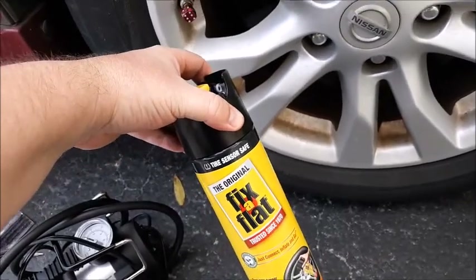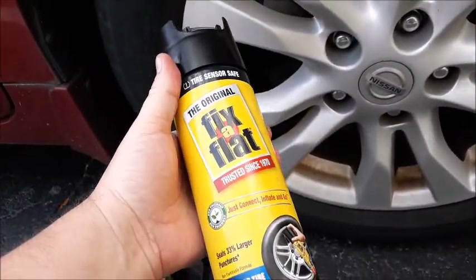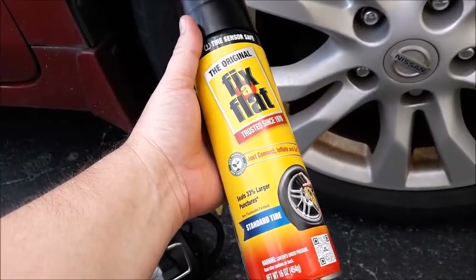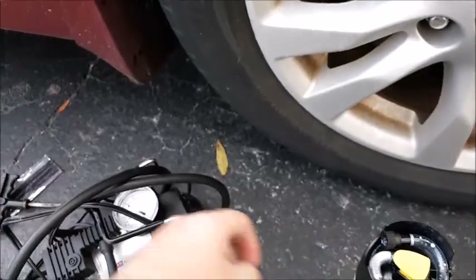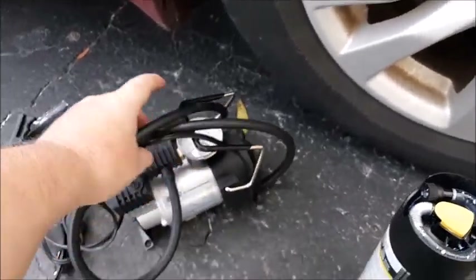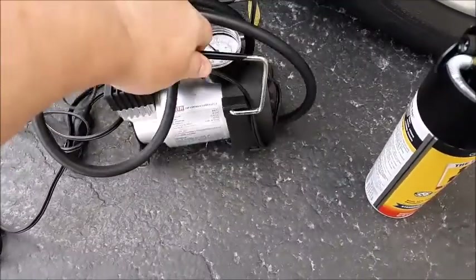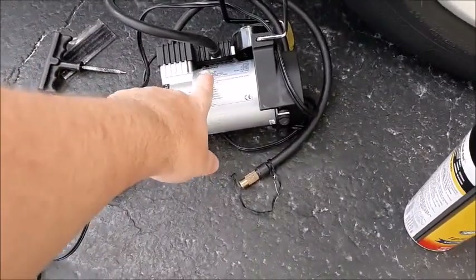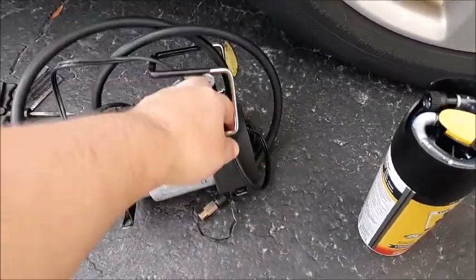Most likely you've just got a little small pin hole, and this will fix it. Now, this product can be used to inflate the tire, but that's not what we're using it for. We're going to be inflating the tire with an air compressor. You should probably have one of these on hand anyway — get a good quality one on Amazon that's got a little bit of metal on it, because the cheaper ones will wear out. Keep this on hand — this is what we'll fill the tire up with.